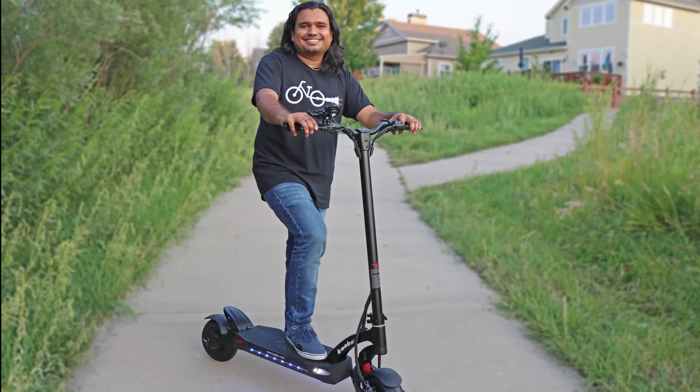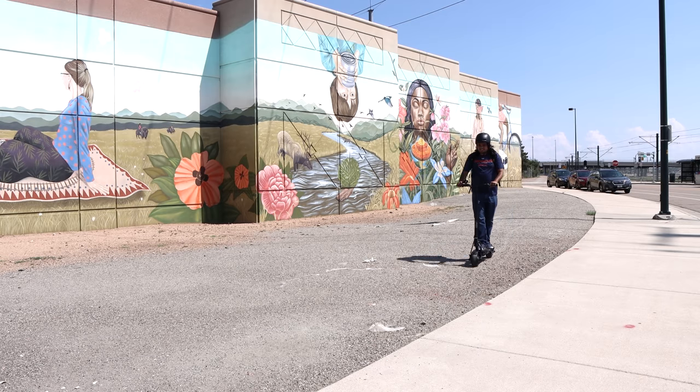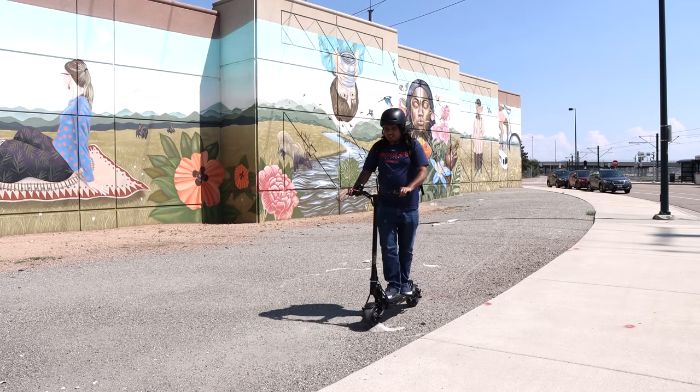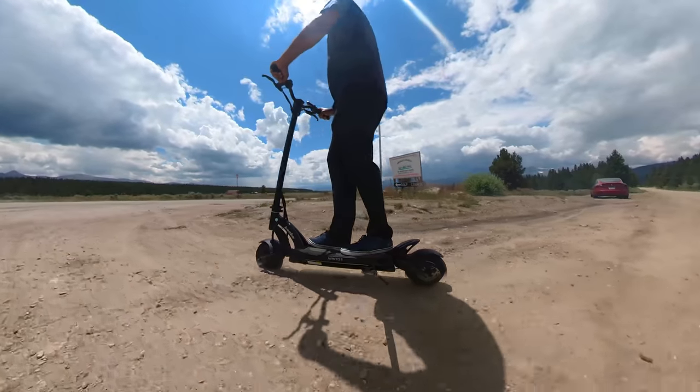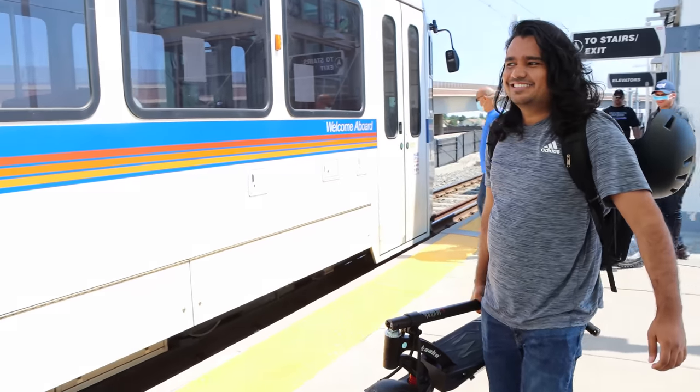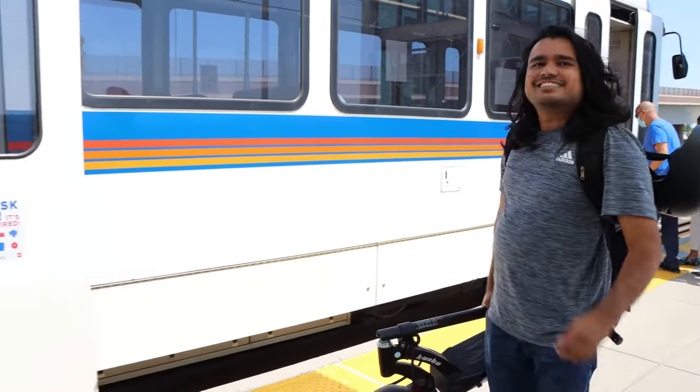The handlebar grips are made out of foam, which are really comfortable but durability is uncertain. Now that we've covered the basics, it's time to talk about real results. Let's talk about public transportation and urban commuting.